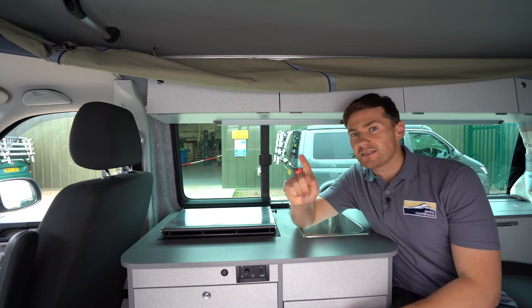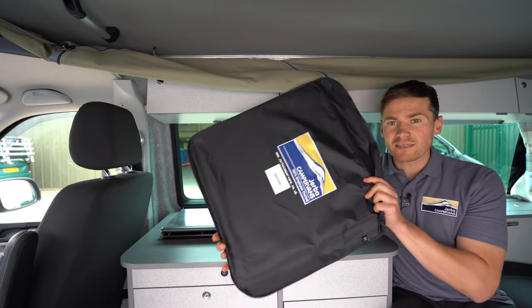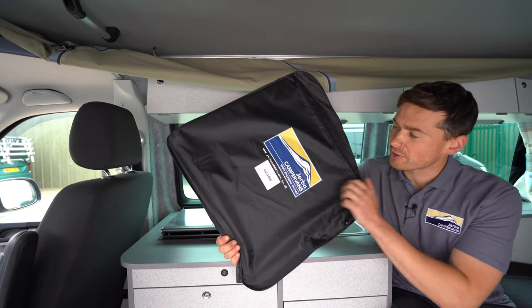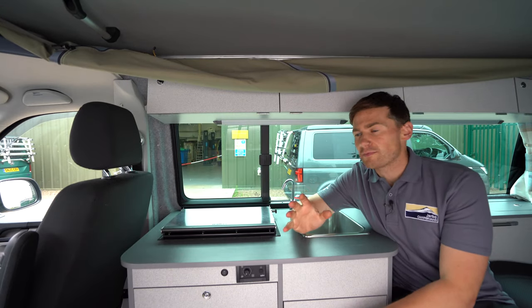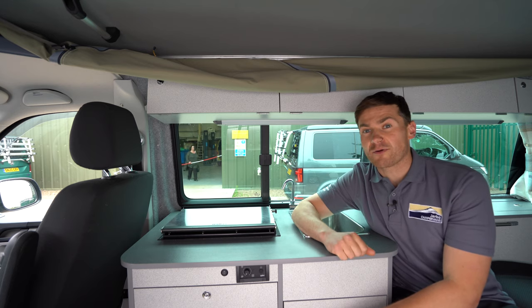We're inside a T6 now. It's worth noting that both our T6 and T6.1 midge screens all look the same on the website — same picture, they all come in the nice little Jerba bag — it's just the size of the midge screen that's different. So if you are on the website looking to purchase one of our midge screens, just make sure you've got the right one for your van.